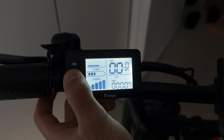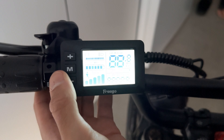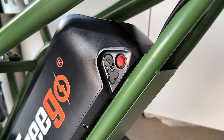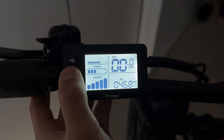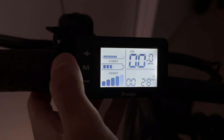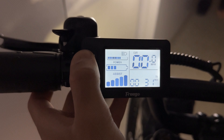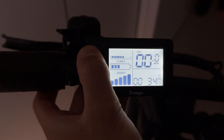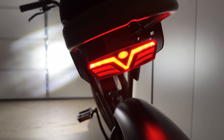Now let's move on to the display screen. It's a simple and intuitive LCD screen seen on many Freego models. You turn it on by first switching on the battery and then holding the power button, which wakes the display showing battery life, current speed, odometer, and pedal assist mode, which can be changed via the plus and minus buttons. You can also press the M button to change power output and restrict top speed. Holding the plus button turns on the front and rear lights simultaneously. The front light is very bright — brighter than the one on the F1 Pro — and there's a nice red taillight as well, which is great for safety.